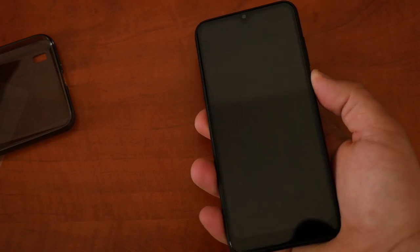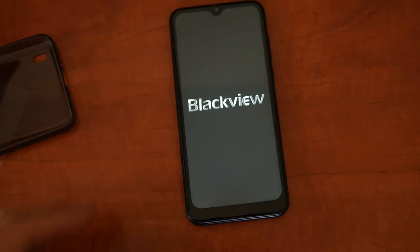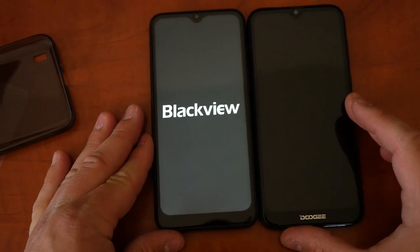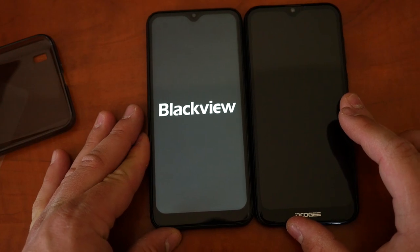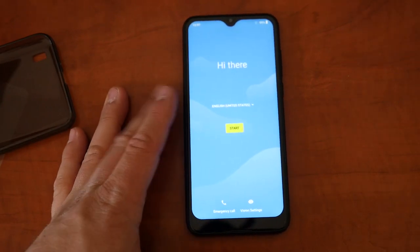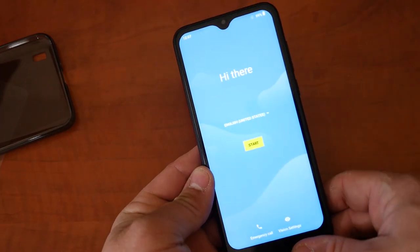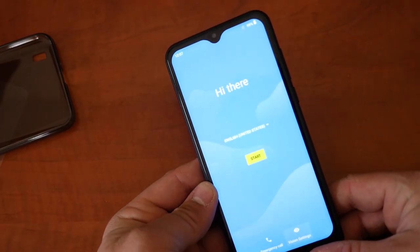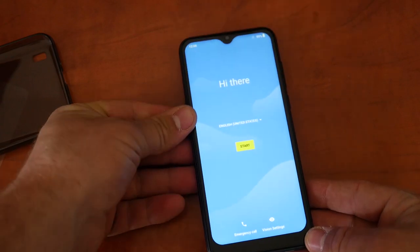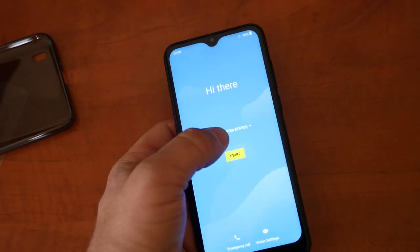Now the chin is pretty big. Comparing it to the Doogee Y8, the chin is about the same or slightly smaller. But honestly, you don't really notice it all that much when holding the phone. I'm going to set this up and get back to you.